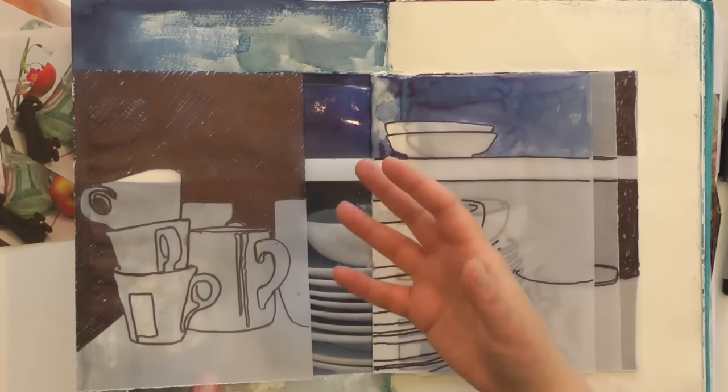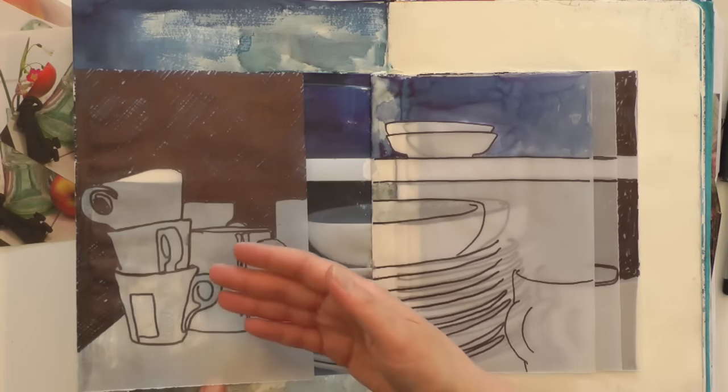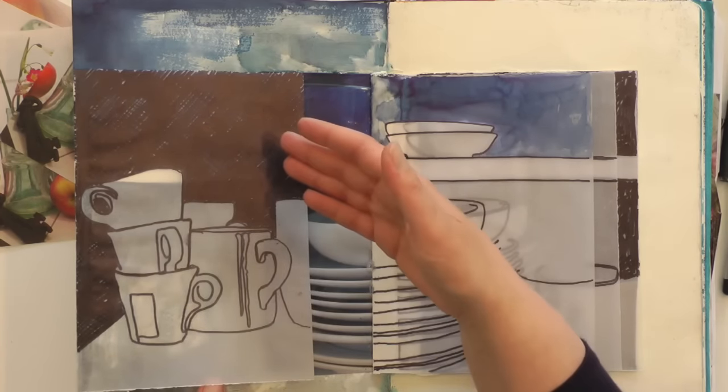I used the tone to suggest that these stacked cups are on a dark background. I'm working with a really simple, straightforward subject matter here — just crockery, plates, cups, and saucers — really just to show you how the technique works. You can apply it to virtually any subject matter, from complicated things right down to really quite simple ones like these.